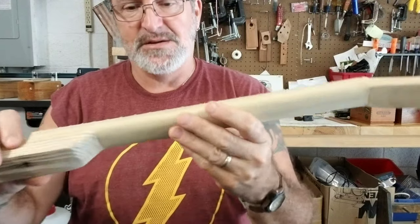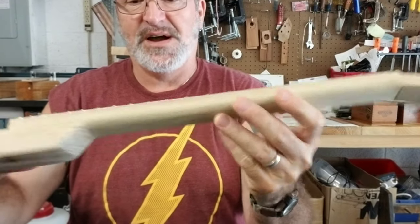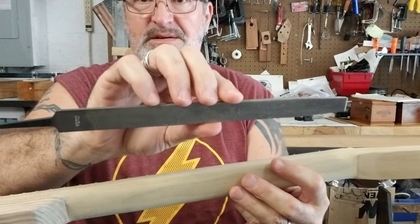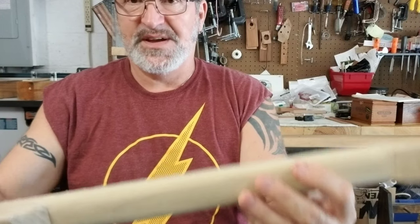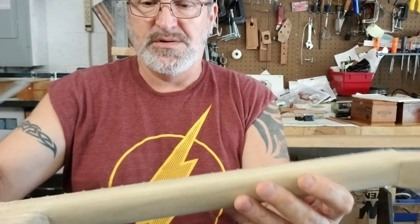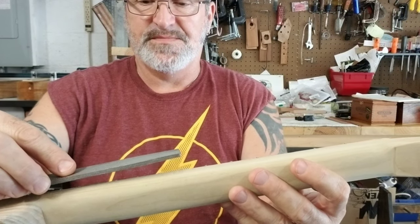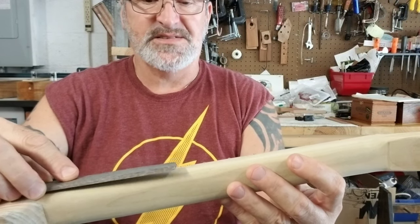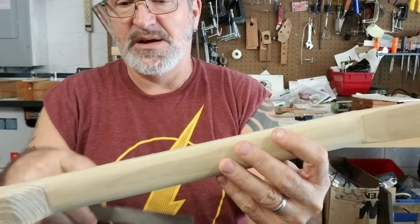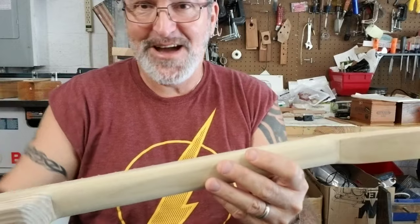Now because the frets are very sharp on both sides, I'm going to take my file and put the neck sideways. I actually do this in my lap — it's a little easier — but to show you, I'll lay the file on the side of the neck like this and level the frets flush with the side of the neck on both sides. I'm going to do that and then I'll be back.